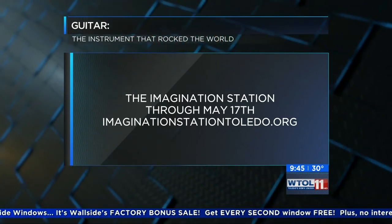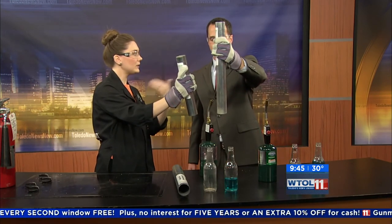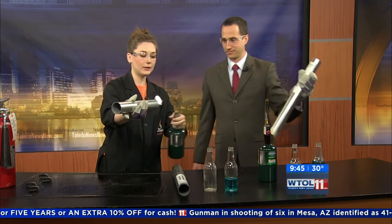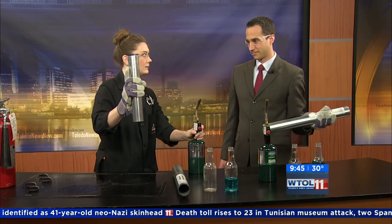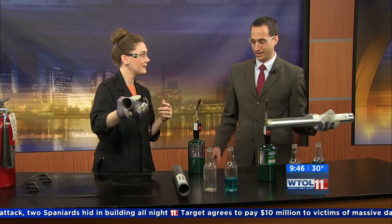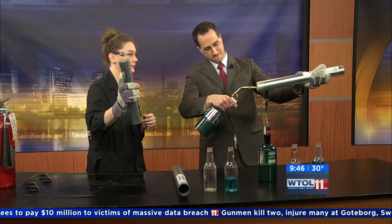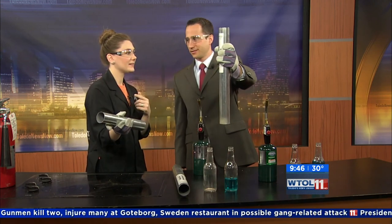Do we have time for a pop quiz? I have one more singing tube, and this one is different — it's a little bit smaller. Let's make a hypothesis: is it going to have a higher pitch or a lower pitch? I'm going to say it's going to have a lower pitch. Let's test it out — I'm going to superheat it again. We want that warm air to rise up and out. Sounds pretty high! You can hear the difference — isn't that amazing?